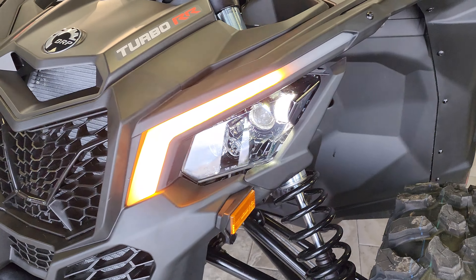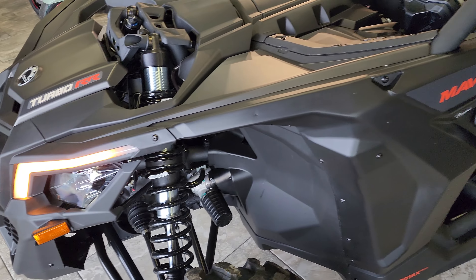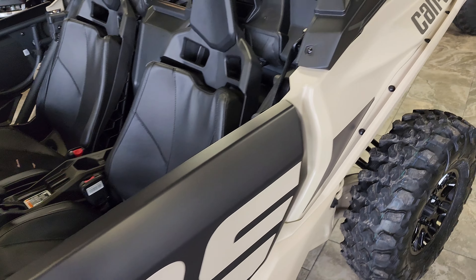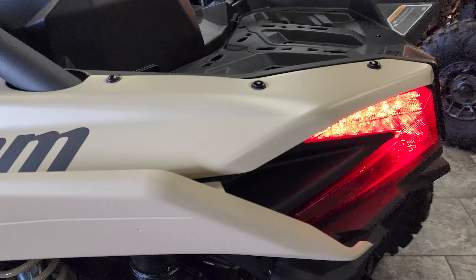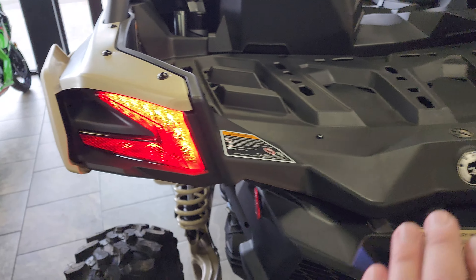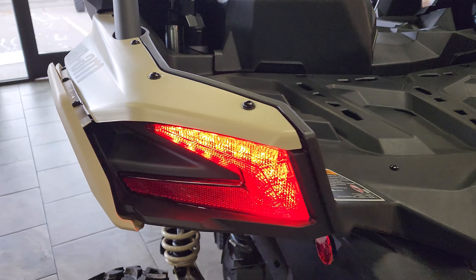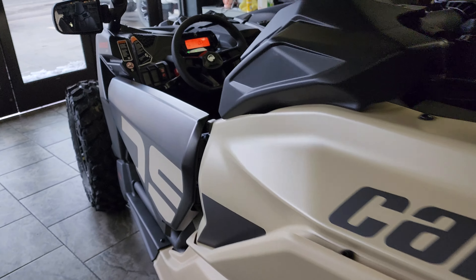Very nice — you've got that awesome chase function there, and I also love how it ties into the stock tail lights on the back, utilizing all of those bright LEDs at night. While we're on the back side, you've got your license plate mounting hardware as well as a nice light to illuminate the plate at night.